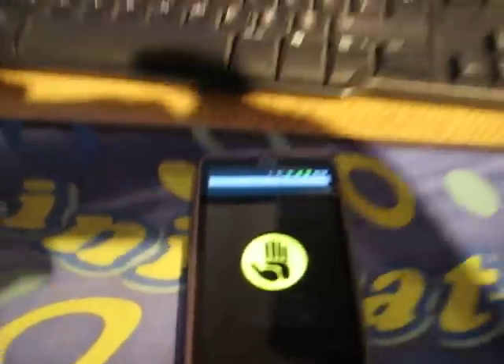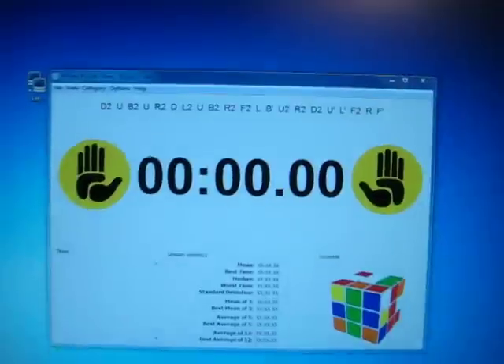So I go Menu, Connect, and I click on Computer, and in a few seconds we should see Connected.